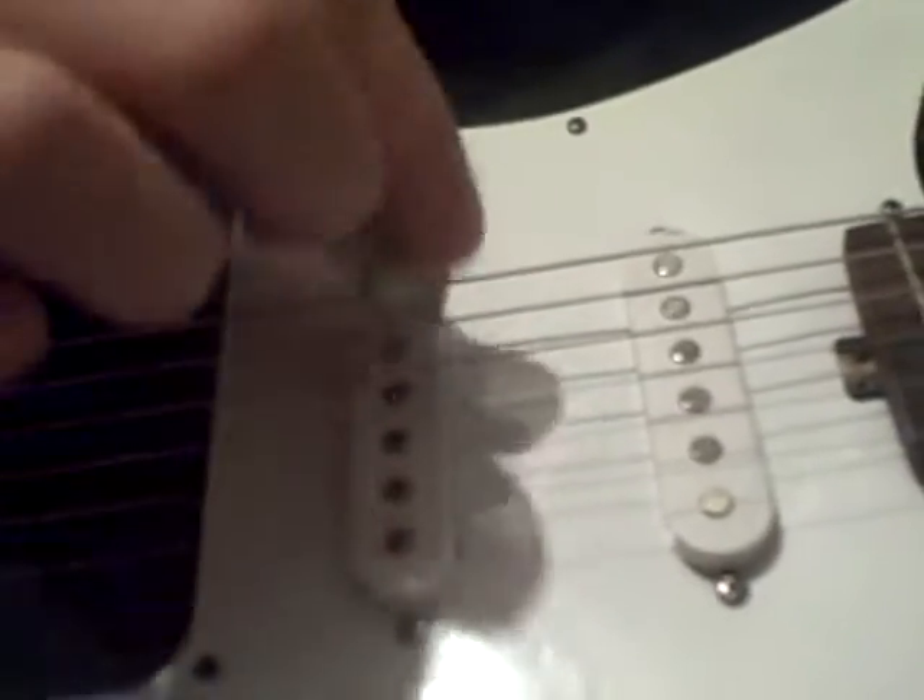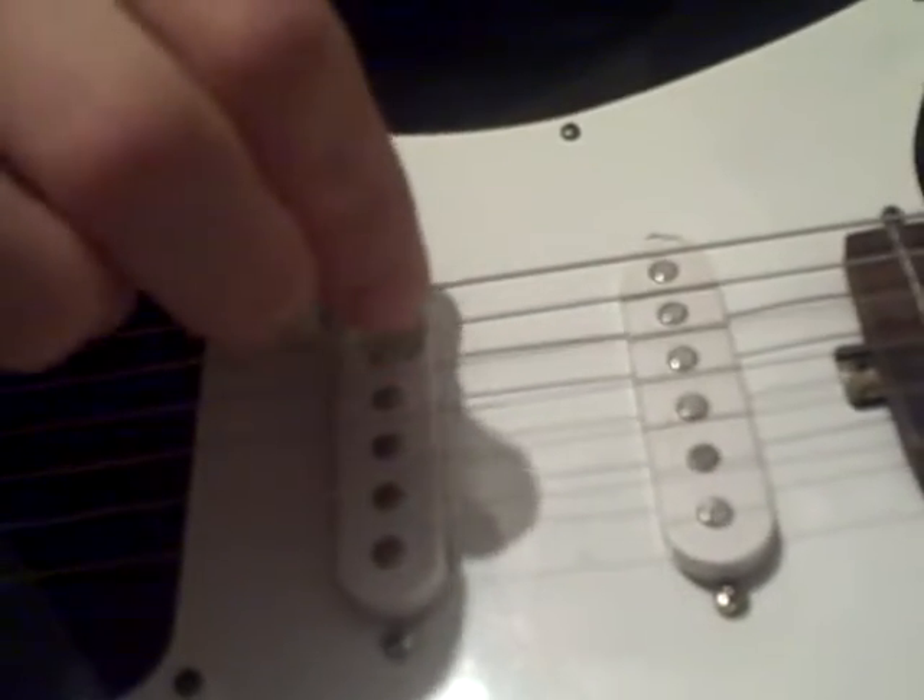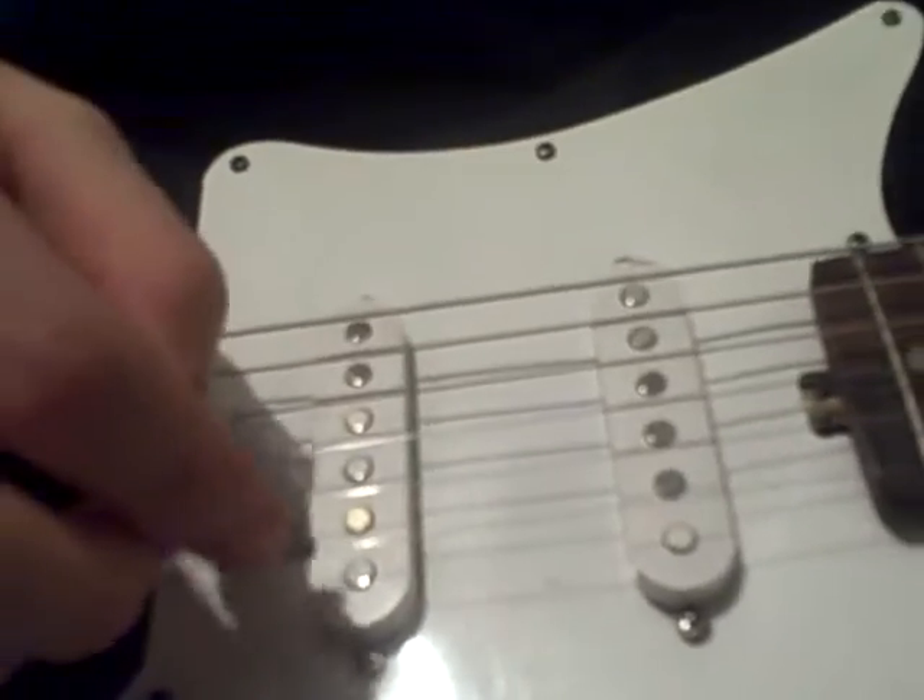Alright, I'm going to teach you how to play Smoke on the Water. It just uses this string and this string — it's the third one up and the third one down, the two middle ones.